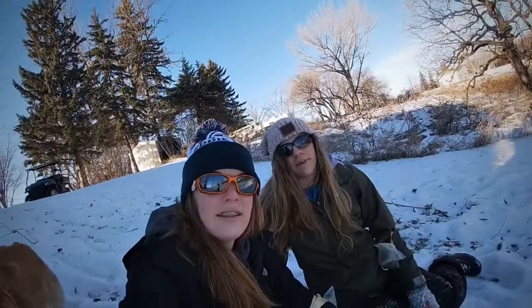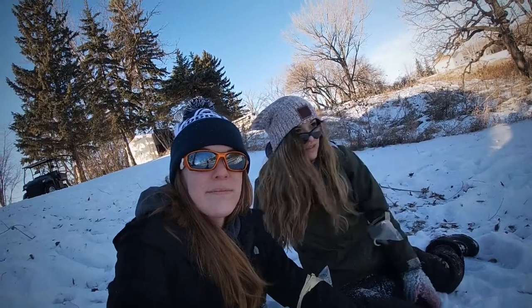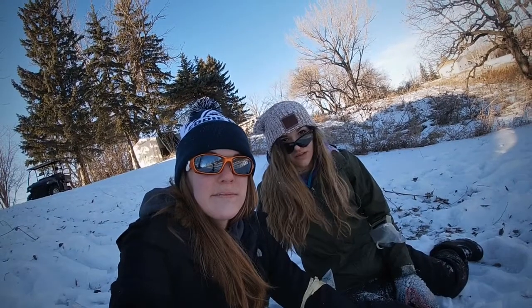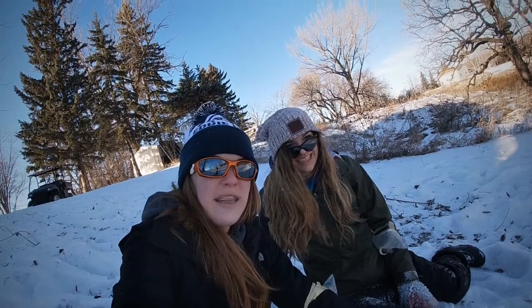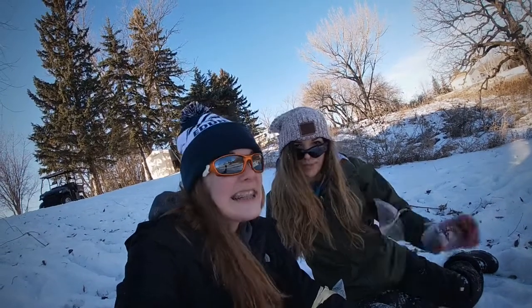Hi guys, mid-vlog. We're really bruised up. My hand's numb. It's great. You need to ice yourself after this hard. Yeah — ice bath. Yeah. All right, TTYL! Peace!